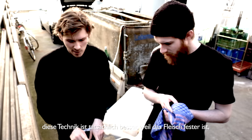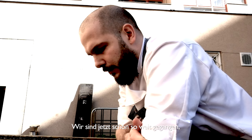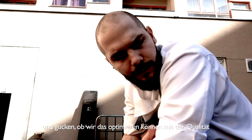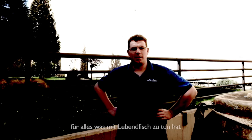With this technique it's actually a bit better because the flesh is firmer when you're cutting as well. We've been working with these fishers from the Muritz and now we're going to see if we can optimize it with quality. I'm Michael and I'm responsible for everything that has to do with Lehmfisch.